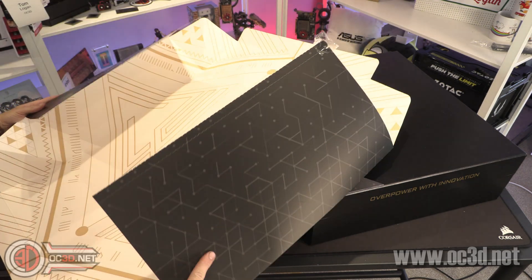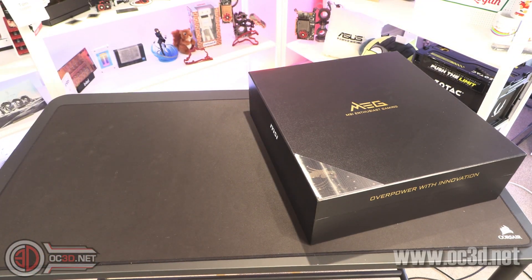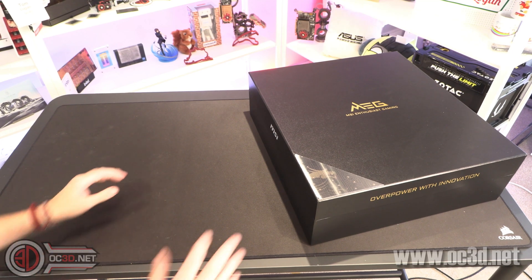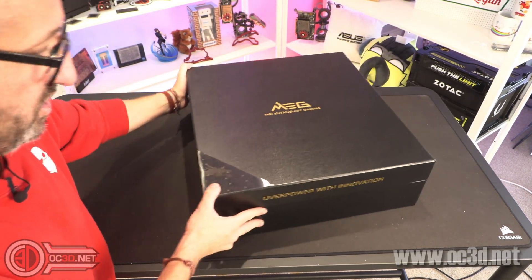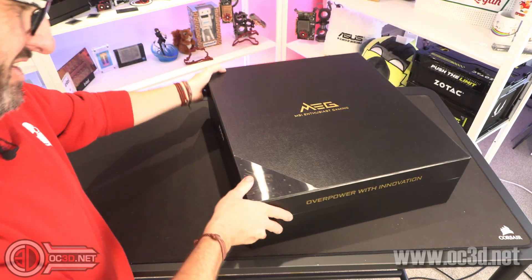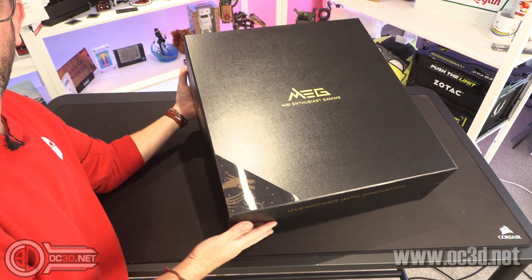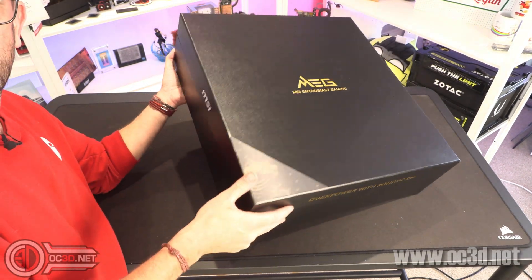In fact, maybe we need to start sorting out ways where I can let you guys have this stuff that I end up having to get rid of. Now there is a hologram in this corner. There's basically a dragon in there when you move it around that we can see. MEG MSI Enthusiast Gaming.